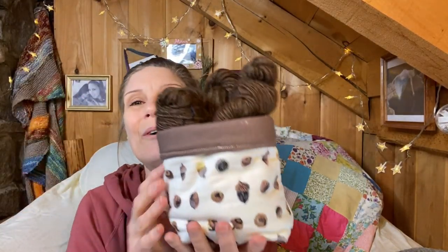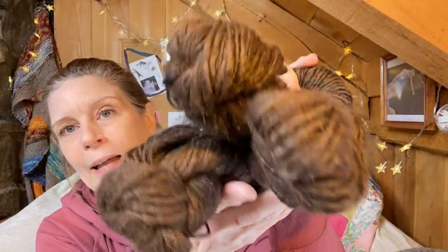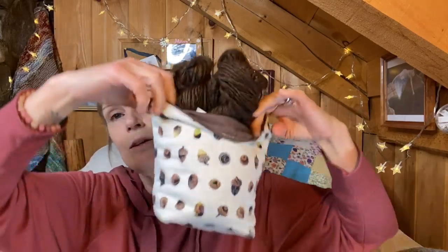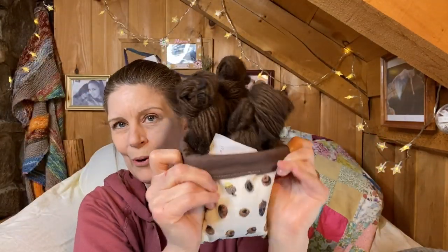My sister Val made me an acorn project bag — I love the fabric so much — and gave me some beautiful brown alpaca merino silk in a chunky weight. I'm thinking of a beautiful hat or some leg warmers. I love that chocolate brown; it matches so well with the cute bag she sewed. Thank you, Val — love it.